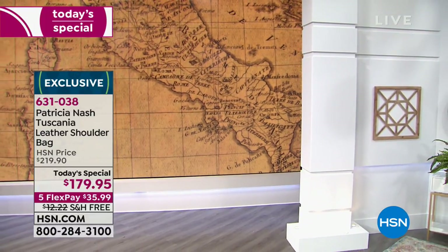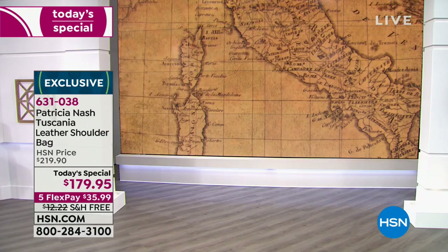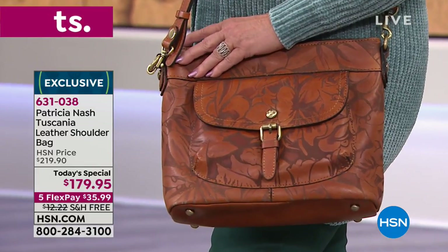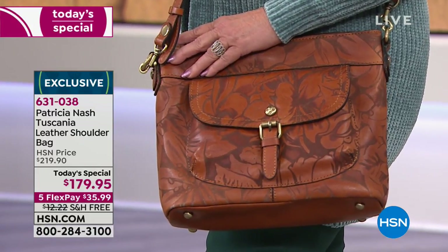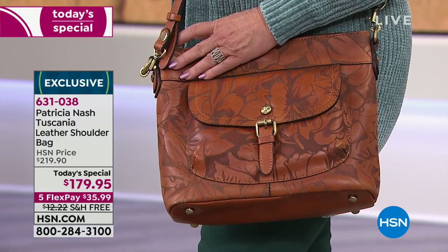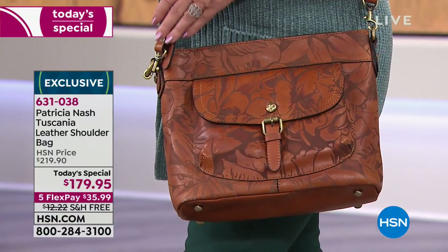It is absolutely your final opportunity this year to get the incredible Patricia Nash home in the most amazing designer, 100% leather, gorgeous handbag as your best buy of the day. So take a look at what so many of you have picked up today for only $35.99. Imagine a 100% genuine leather from edge to edge, handcrafted handbag by one of the finest handbag designers whose bags can be found in some of the biggest department stores. But the bag you're seeing as your best buy of the day today is in none of those.